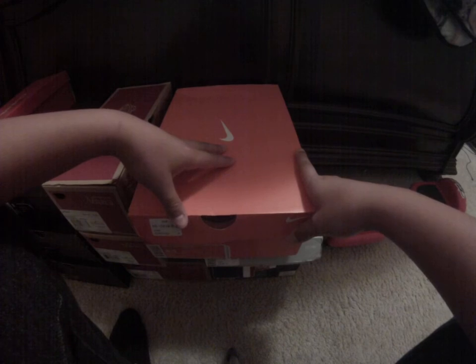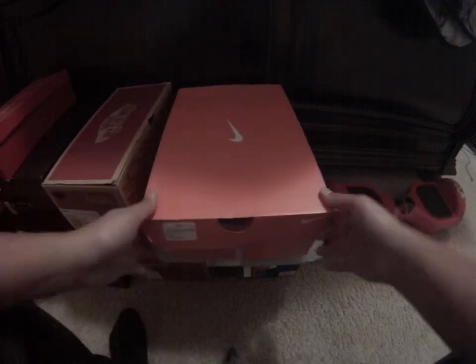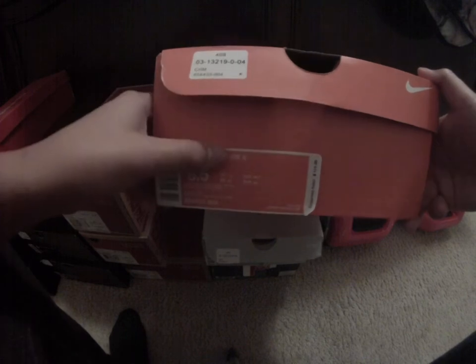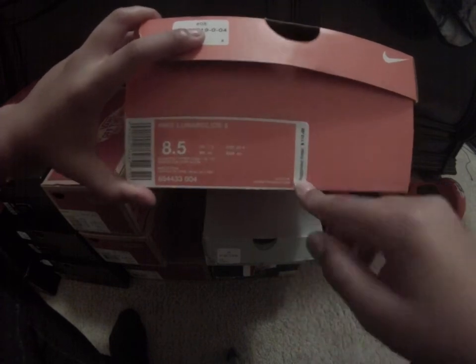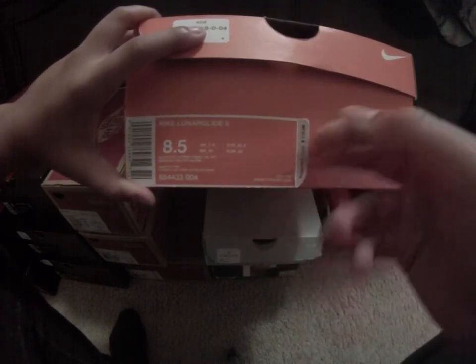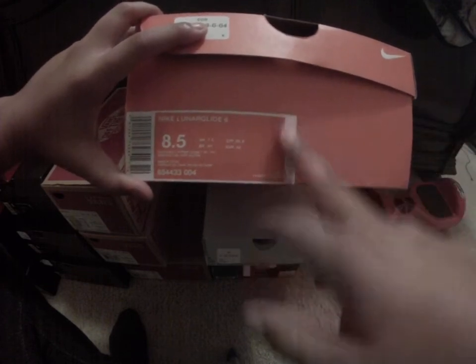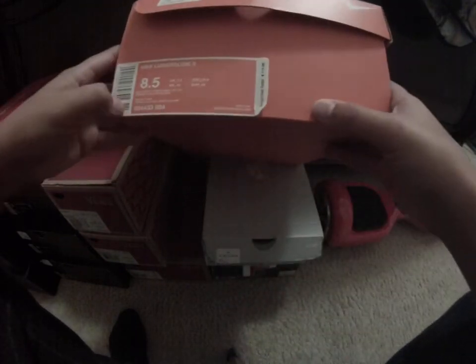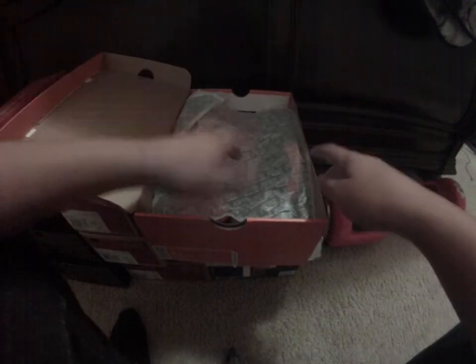Stay tuned for a full review coming soon. Let's get into this sneaker unboxing. This is a replacement box — it says Nike Lunar Glide 6, so just the rebox. This shoe is $110, it's a running shoe, but he had a replacement box so I just said that'd be fine.